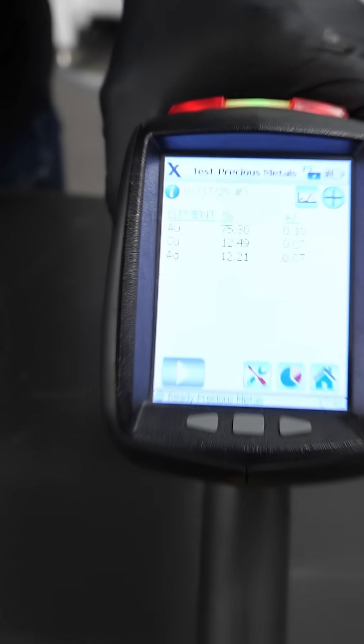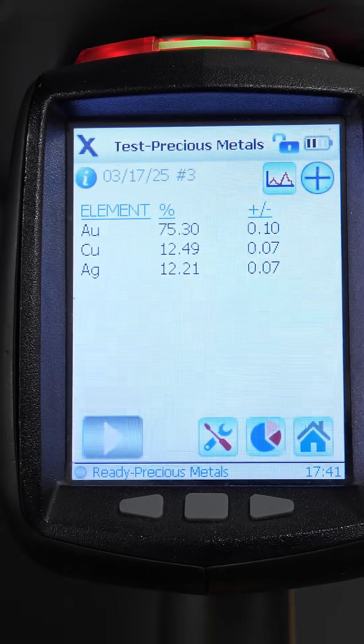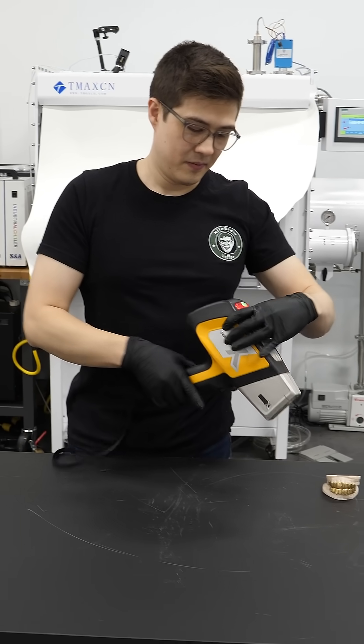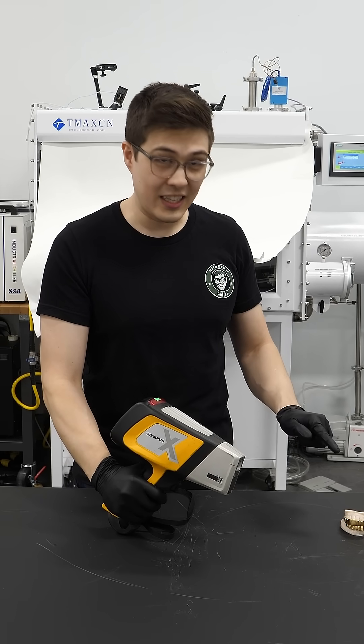75.3 percent gold, 12.5 percent copper, and 12.21 percent silver. That's pretty good — the gun works, and now the grills are certified 18 karat.